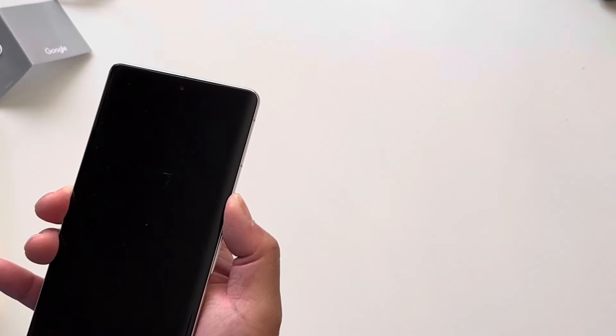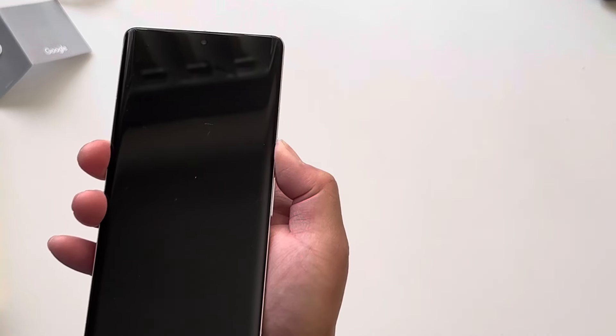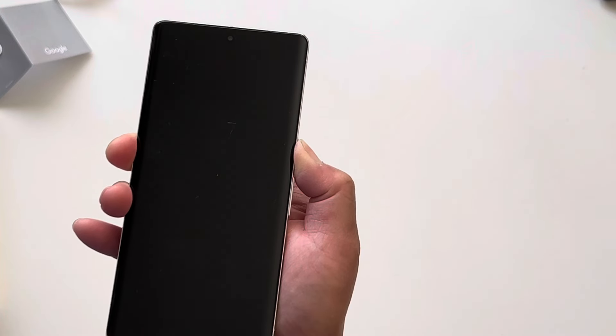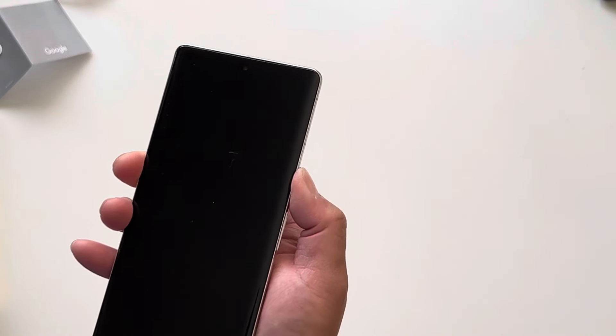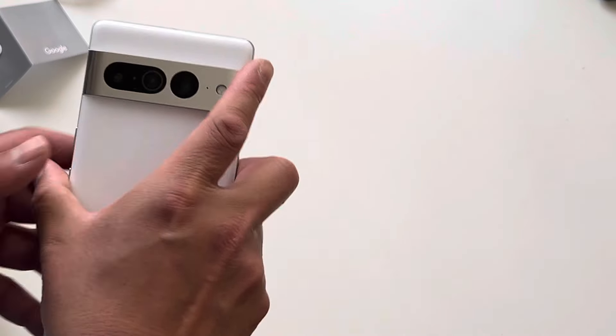Let's go ahead and power it up. Did it not come charged? That's odd — it is not powering up. So we're going to go ahead and throw it on the charger.